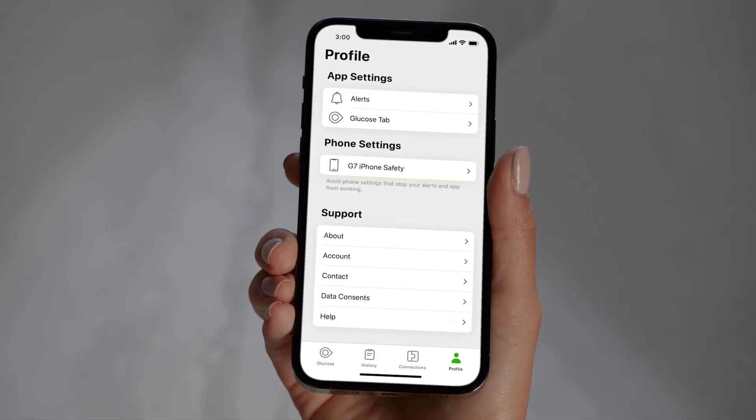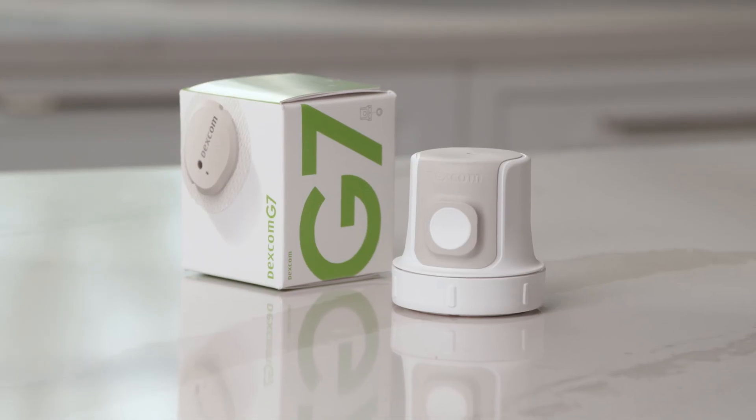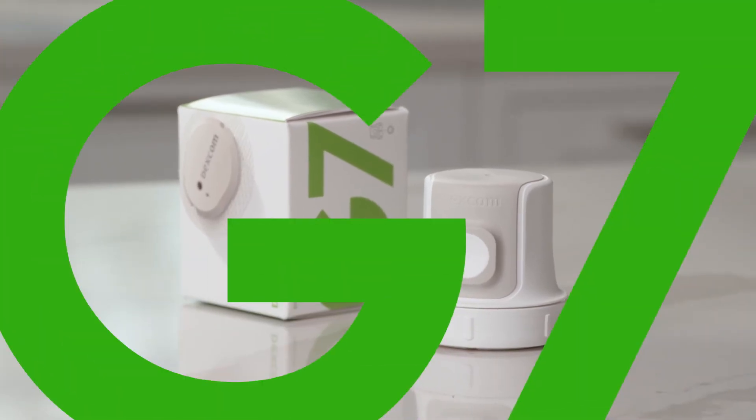Remember, you can customize your alerts at any time under profile alerts. And that is how you set up your Dexcom G7.